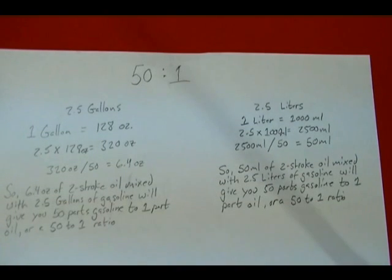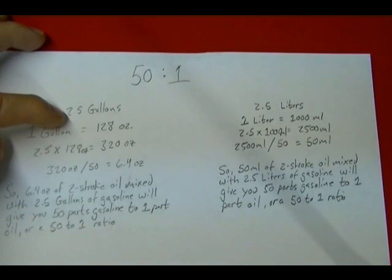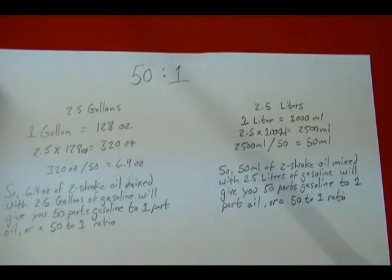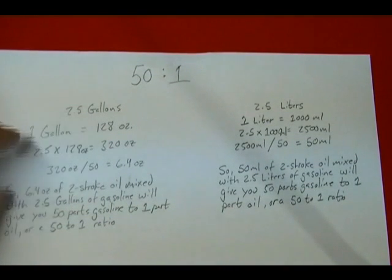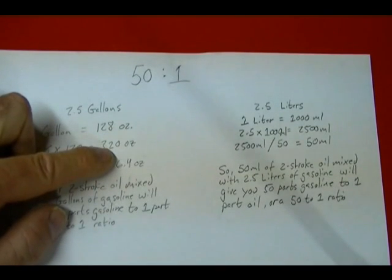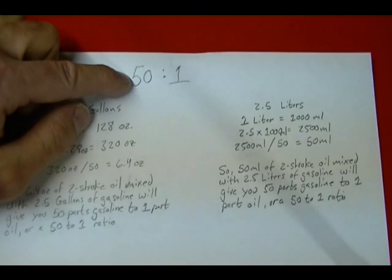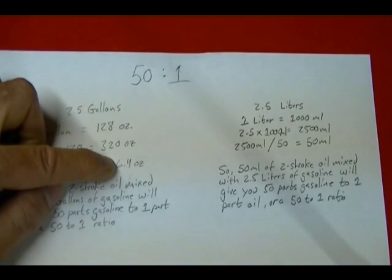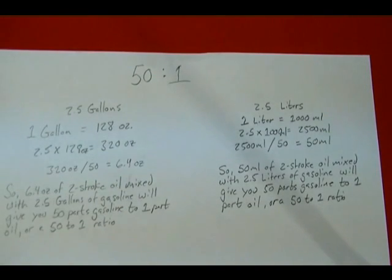Now I'll show you how to calculate exactly how much oil you need. In this example, I'm creating a 50 to 1 ratio — 50 parts gasoline to one part oil — using 2.5 gallons of gasoline. First, convert gallons to ounces: one gallon equals 128 ounces, so 2.5 times 128 gives you 320 ounces of gasoline. Then divide by 50 — your ratio — and 320 divided by 50 gives you 6.4 ounces. So 6.4 ounces of two-stroke oil mixed with 2.5 gallons of gasoline gives you a 50 to 1 ratio.